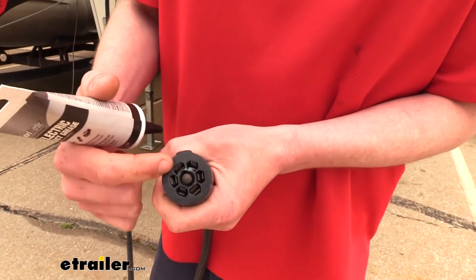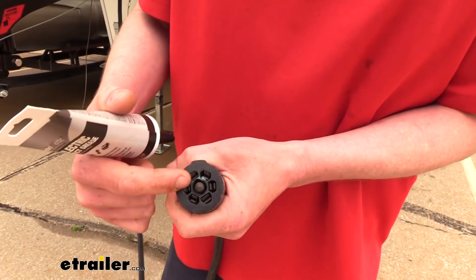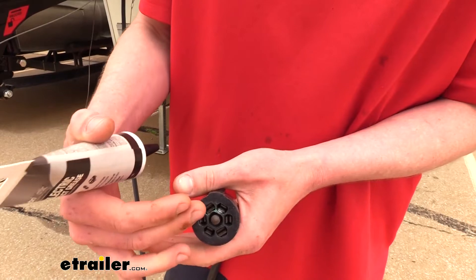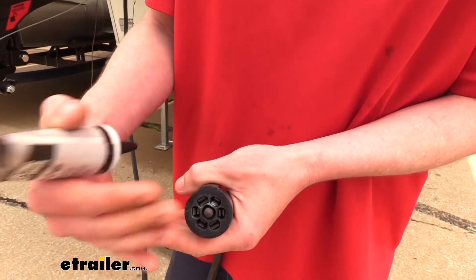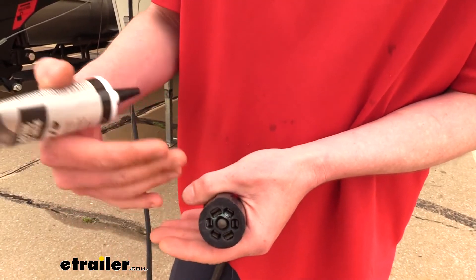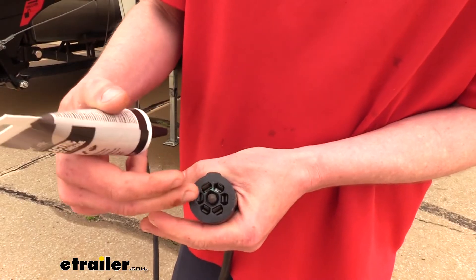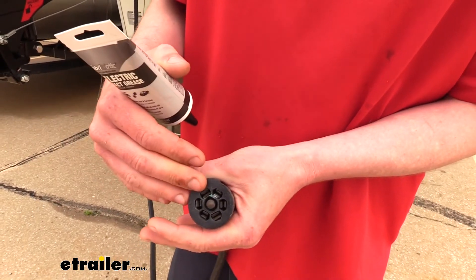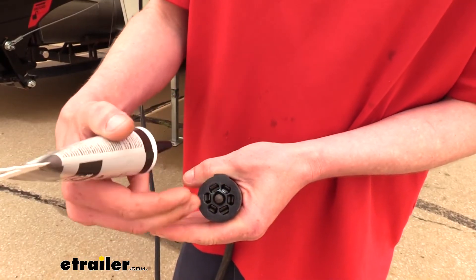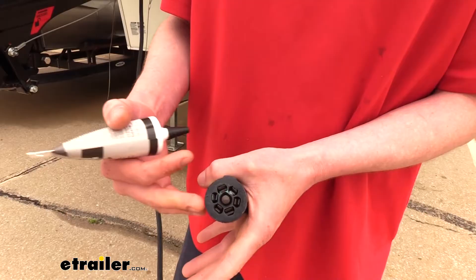You can see here that this connector has actually got some corrosion on it, and the plastic is actually starting to deform. Once you get this corrosion on here, it's possible that you can still have enough contact to illuminate your lights and operate your functions, but this corrosion is going to cause extra resistance, which is going to cause it to build heat. As it builds up heat, you can see the plastic is deformed due to the excessive heat. Eventually over time, that heat is going to cause further damage and fretting onto our connectors, and eventually it's going to get so bad that we're not even going to be able to fix it.